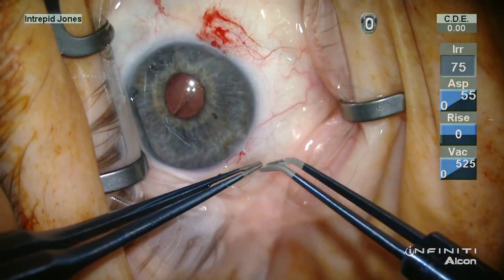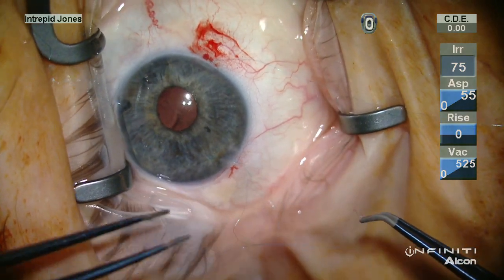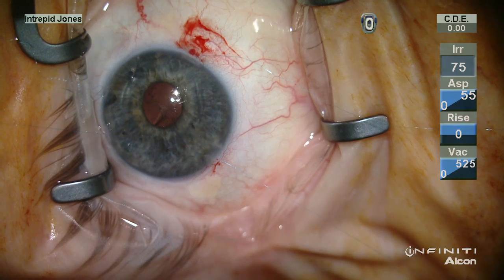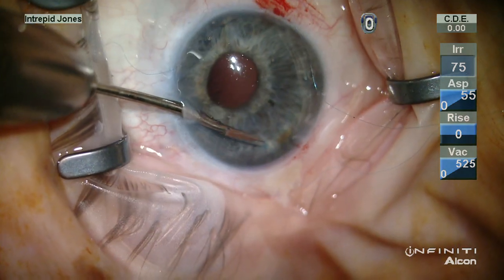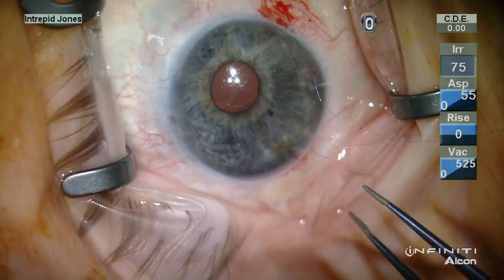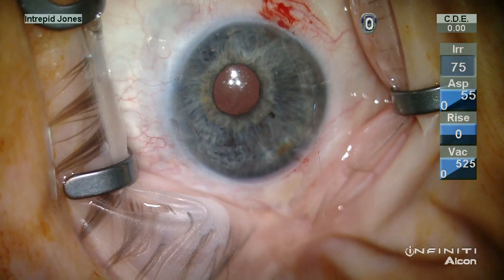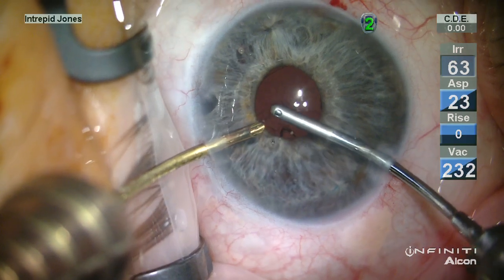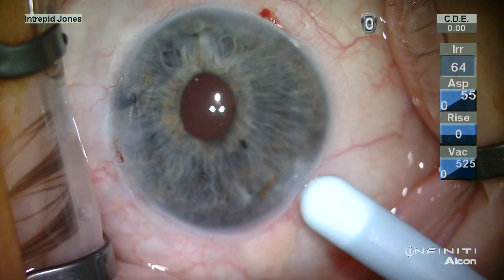The sutures are then tensioned and locked and additional throws, usually of a single knot variety, are added for security. Micro scissors are very useful for trimming the knot inside the anterior chamber, and bimanual IA is used to evacuate viscoelastic. This patient ended up 20/15 uncorrected.